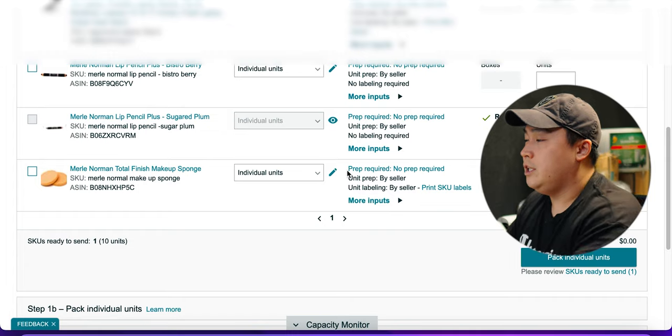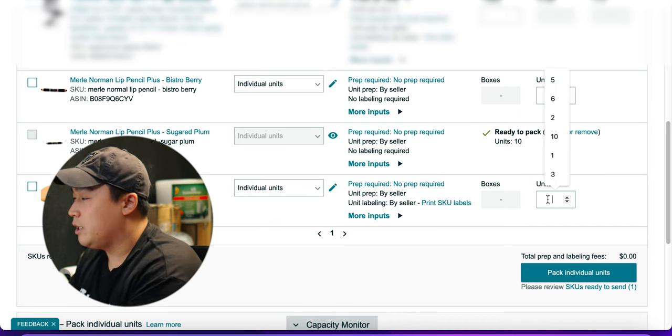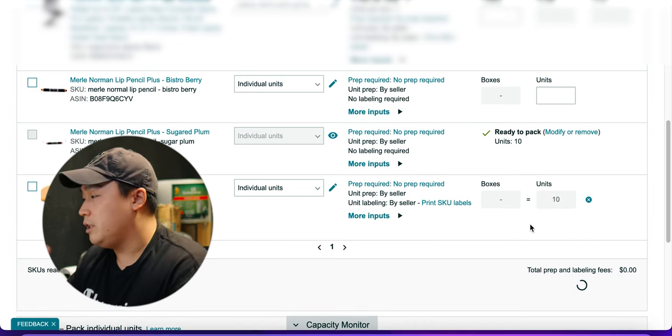For this video I told you guys I'd be doing two products. So this second product is already added here, and I'm also sending 10 units of this one. So I'm going to click Ready to Pack.